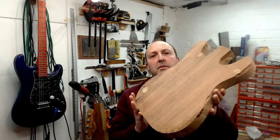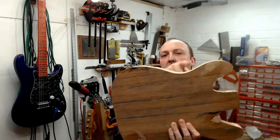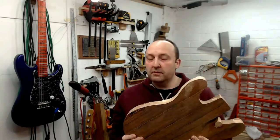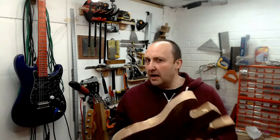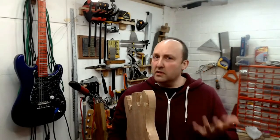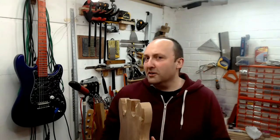After cutting out the basic shape and almost killing my bandsaw, I used some of the sections from the cutouts to actually make the blank wide enough. After that I took a router and the template to bring it into shape, which was a terrible idea because I really hadn't cut close enough to the lines and it was chunking out quite badly.